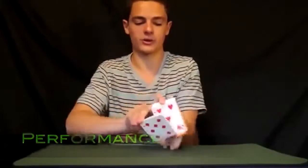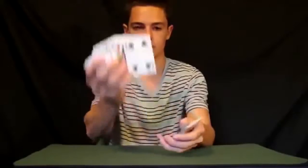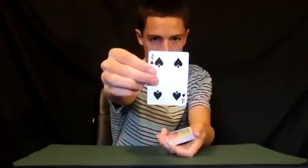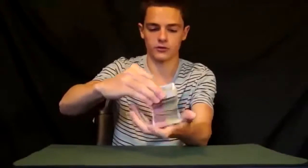Hey everybody, I've got a really cool trick to show you — it's very simple and very effective. I'm going to start by mixing up my cards, giving a good shuffle and a good bunch of cuts. I'm going to have you guys pick a card, so let's say you pick this one right here — completely free selection. Go ahead and see it, and I'm going to have you put it in anywhere you want.